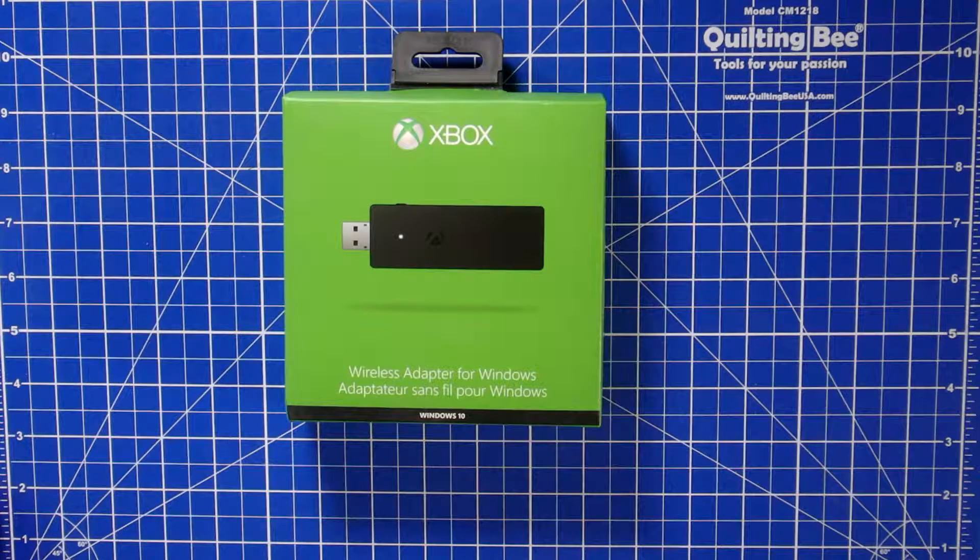Hey everybody, MungoDarkManor here and welcome to Dark Matters. Today I'm going to show you how to connect your Xbox One controller wirelessly to your PC.